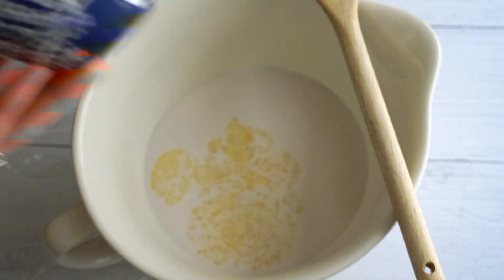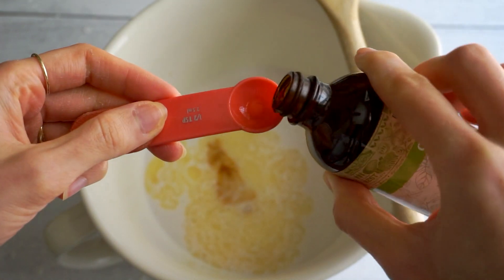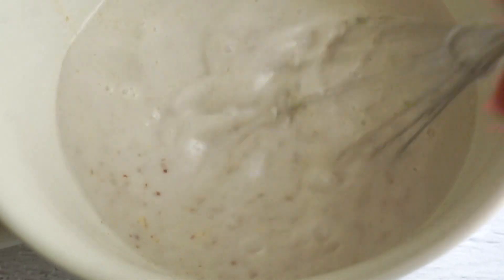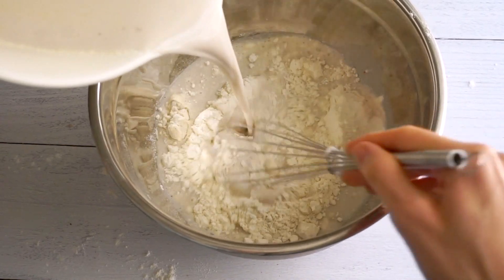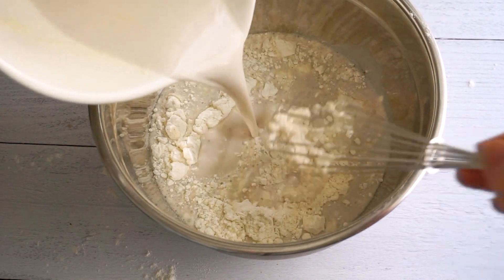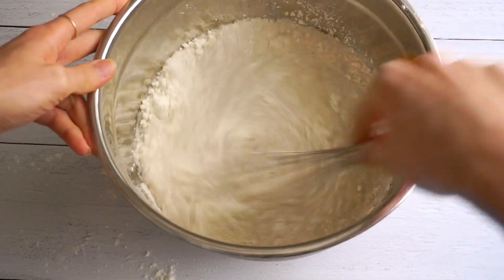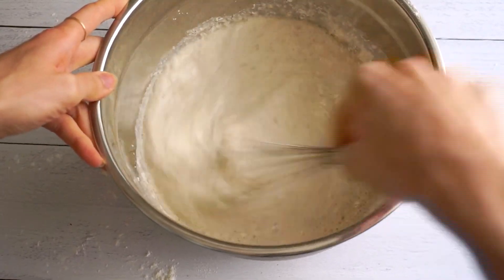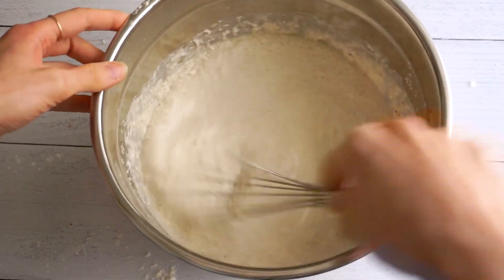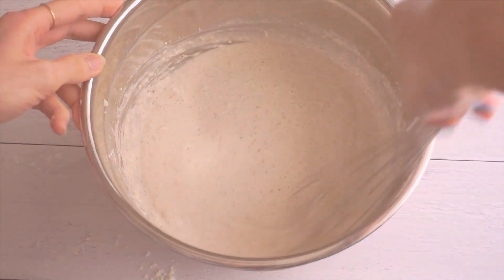Then I'm adding some melted vegan butter and also some vanilla extract. Vanilla extract is so good in pancakes — the second you open the container and add it to the bowl, it just makes the kitchen smell amazing, and the smell of pancakes cooking is one of the best parts of making them. Once you whisk that together, incorporate the wet ingredients into the dry, but don't overmix it. If you overmix, you'll end up with really tough pancakes. Just mix until combined but still a little lumpy.